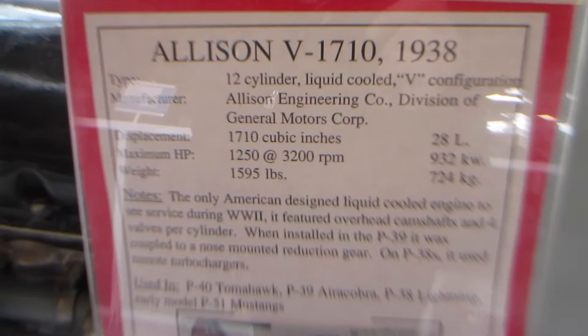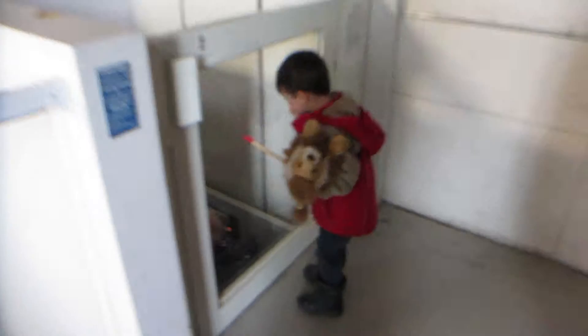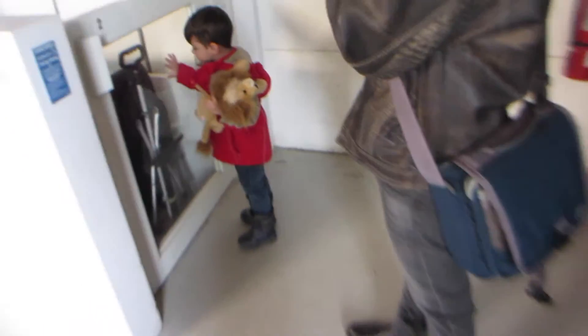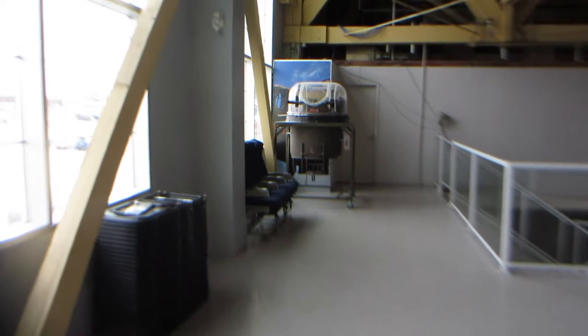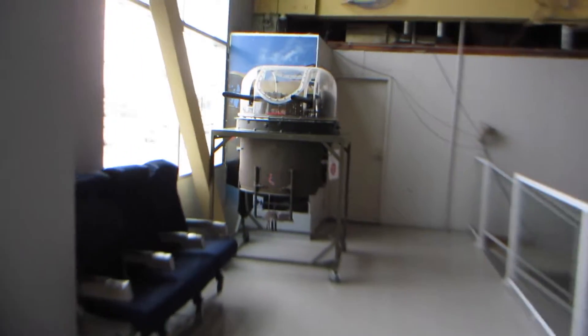Hey guys, look. Since you have your own airplane and your own — you never told us? Are you happy helping Tavia? Yes. Alright. There we go. This looks like it might be like a gunner thing from a tank or something.